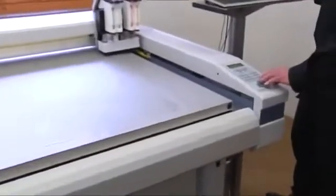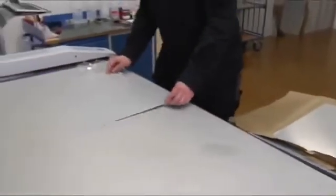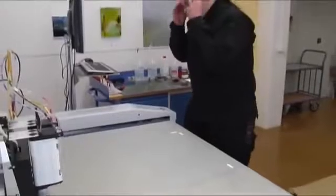Then data print comes into play. This digital four-color inkjet printing system applies several layers of ink to the anodized aluminum. Any image can be printed directly into the metal surface in this way, highly accurately and in optimal quality.